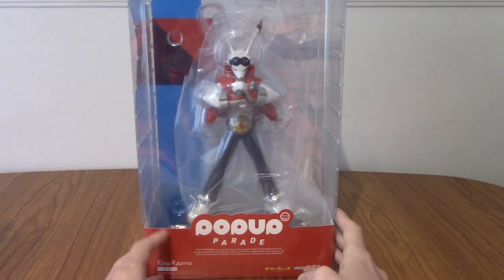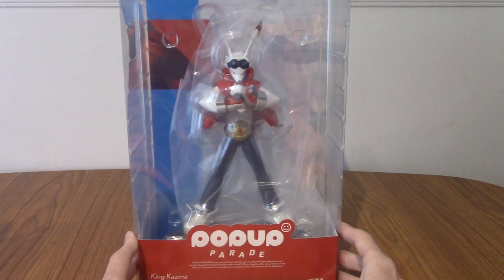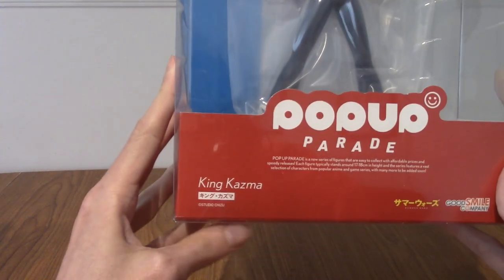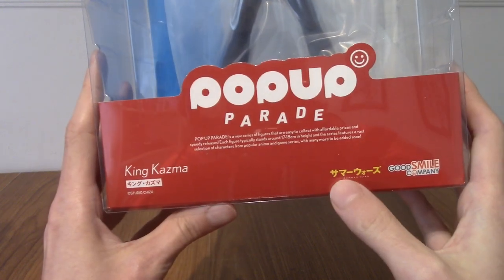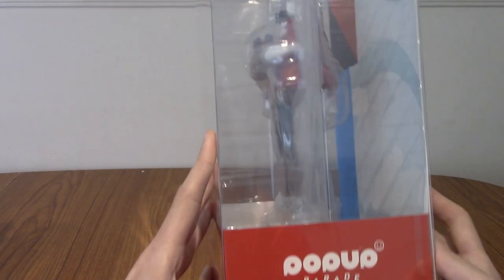I've had him sitting for a while but today I'm finally opening him up. Before I do open him up, we'll take a quick look at the box and then we'll get into it. It does say King Kazma and that does say Summer Wars Zoo — that is the name of the movie. Highly recommended if you haven't watched it. It is a great movie.